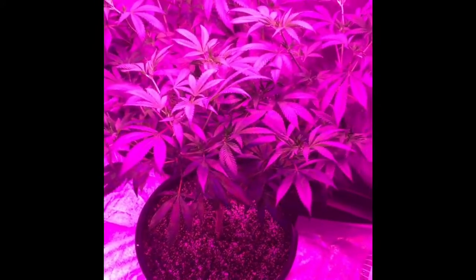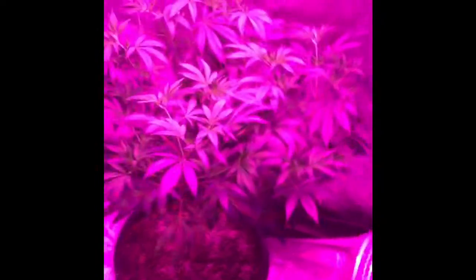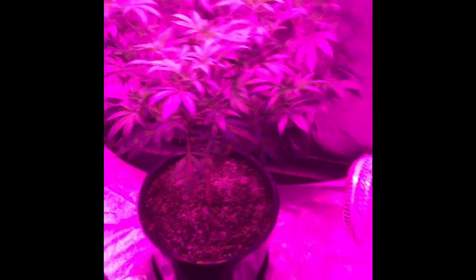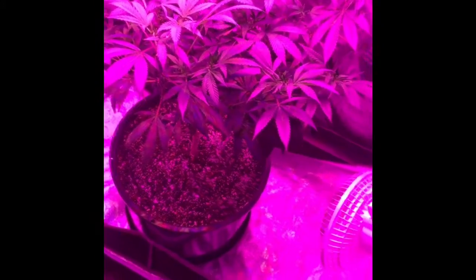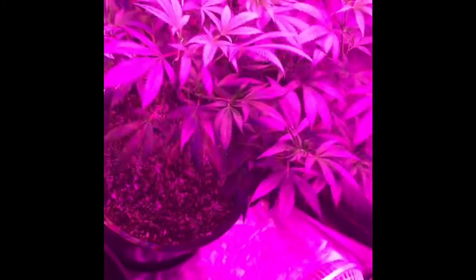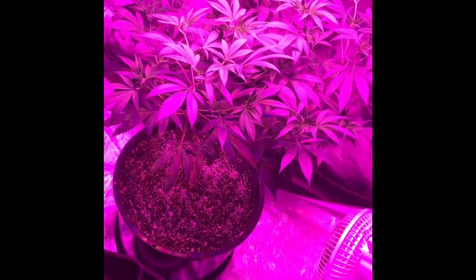Hey guys, coming at you from Rose City Buds. I'm going to talk about fungus gnats today — how to get rid of them. I got these gnats from getting a clone from somebody that had them, and it spread from that plant all over. They're really really small, very hard to see. The adults mostly crawl around on the top of the pot, while the larvae stay in the soil — that's what's really going to mess up your plant if you don't catch it fast.